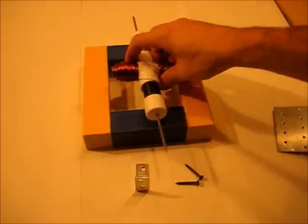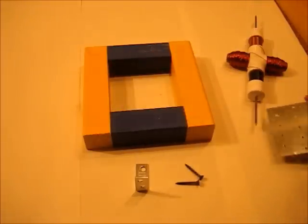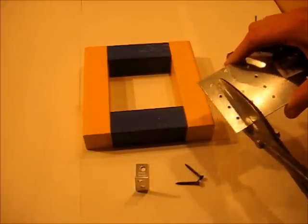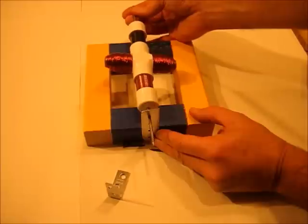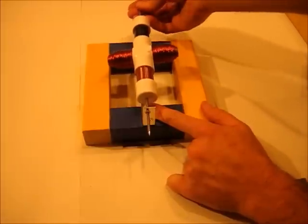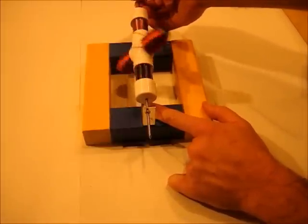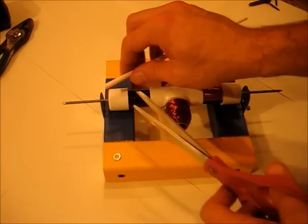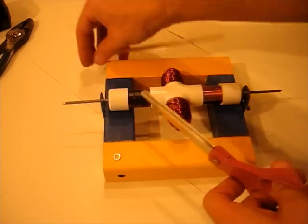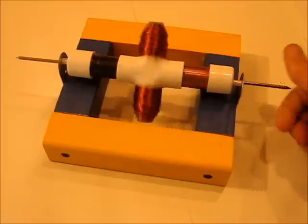Next we need bearings for the rotor, which is going to mount right here. Take a strip of nailing plate and cut off a piece, and screw it on so the rotor is allowed to spin on both sides. If you don't have a nailing plate, just use angle brackets. I'm going to take a piece of straw, cut it off, and put that on both sides. And there's our rotor spinning.